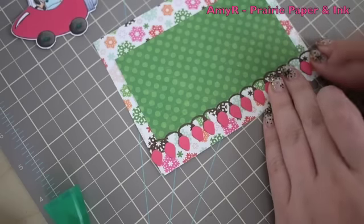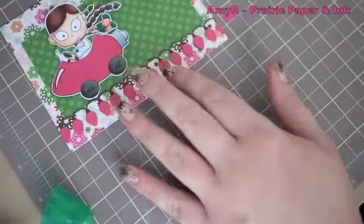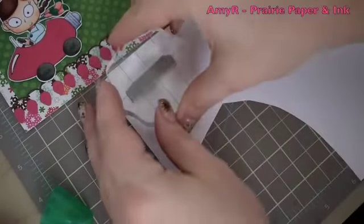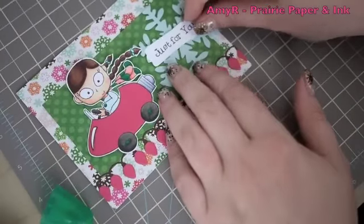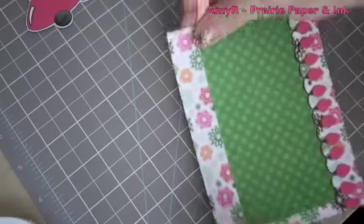Once the bulbs are in place I flip the card front over and trim off any overhanging bulbs. For the sentiment I chose the 'Just For You' sentiment from my Snowman Saying stamp set, inked it with Memento Tuxedo Black, stamped onto scrap white cardstock, and punched it out with a Stampin' Up punch. The large snowflake is a Provo Craft Ice Crystal die I bought a couple of years ago.